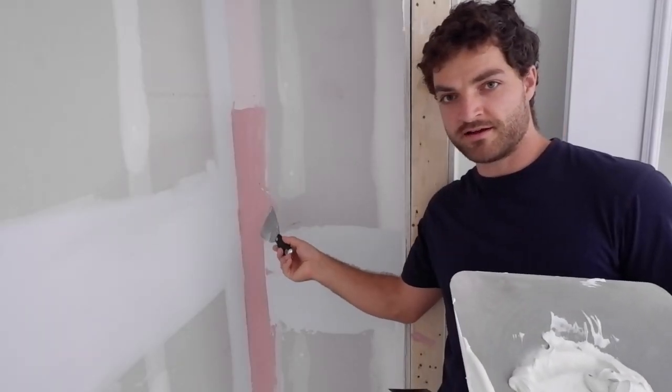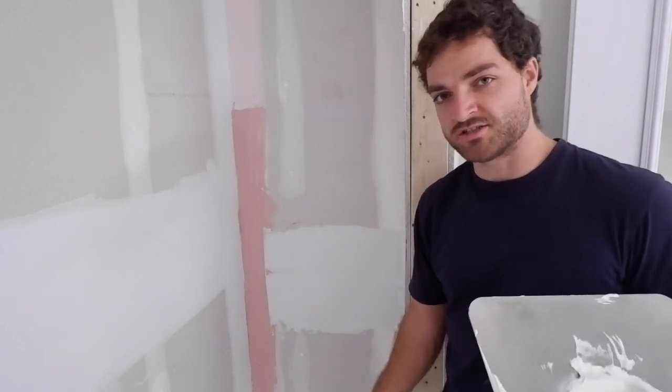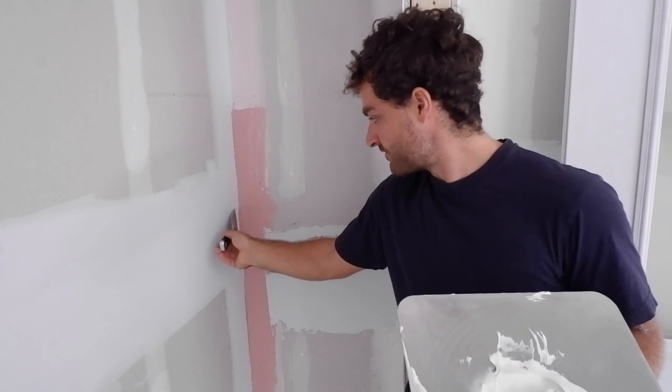Never mind the dark red mud — that's obviously a lot darker than the more pinkish mud. That was just left over and I used it up in the closet. Same stuff, same coat.